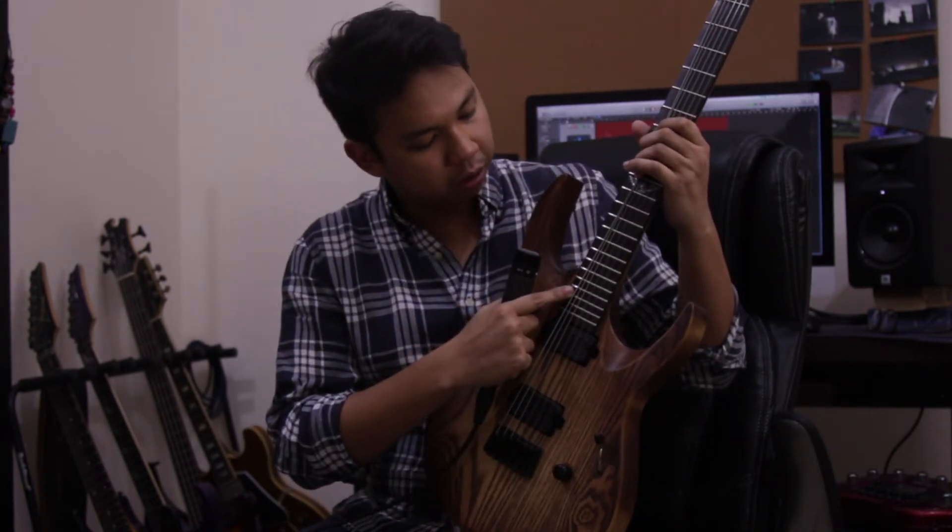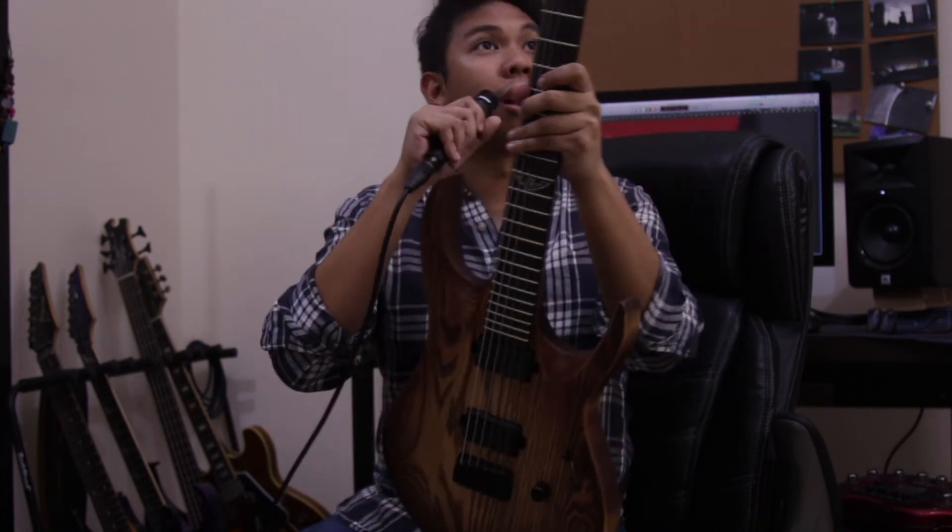The fretboard is ebony with nice thick and tall frets, and Grover locking tuners. It also has the Buzz Fightin system. It's a very decent guitar all around.